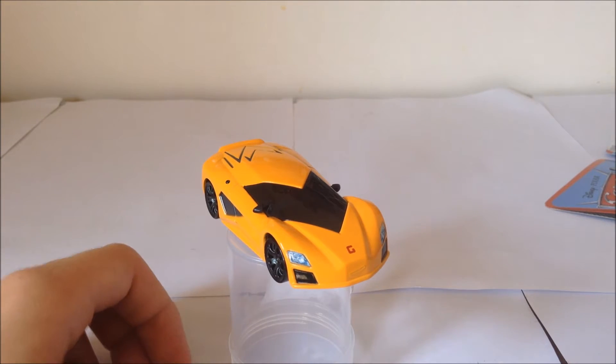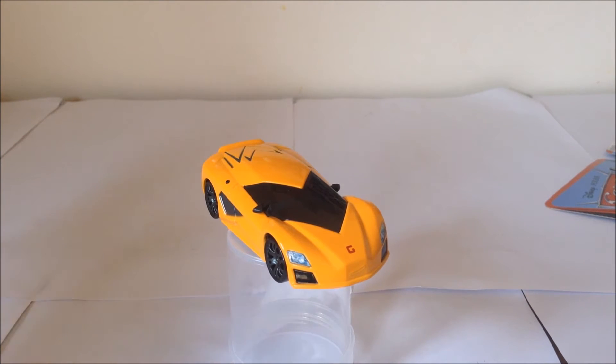Hello and welcome to the Car Lab, where we look at Disney Cars Diecast. Today I will be showcasing Fabrizio, who was seen in Cars 2 for very little amounts of time.